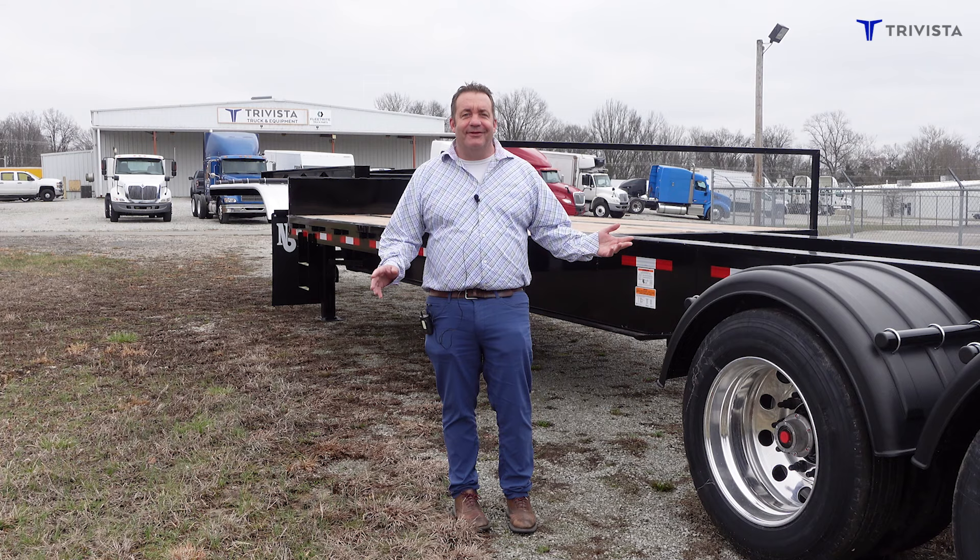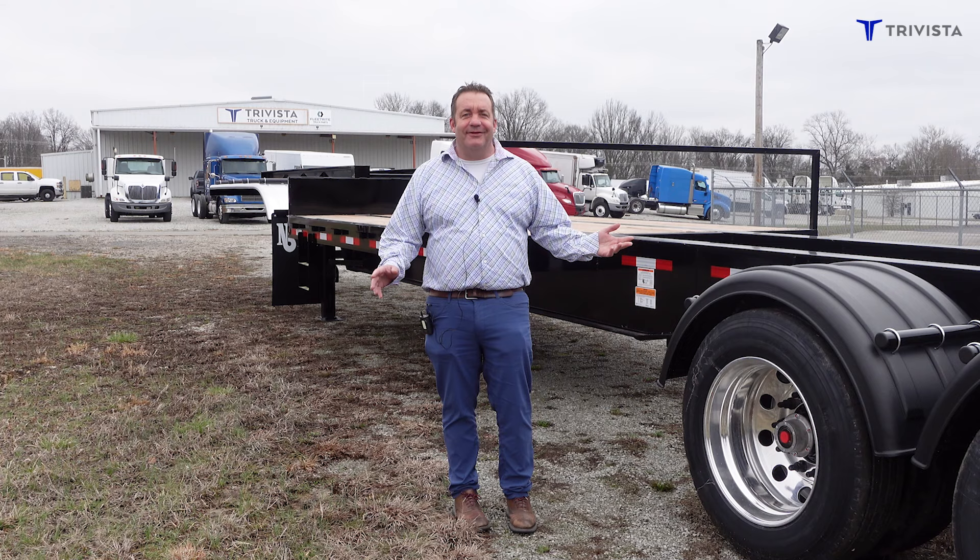If you have any questions on any of these trailers, you can visit us at www.trivistacompanies.com or give me a call at 888-969-3012.